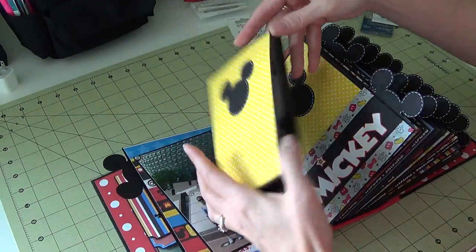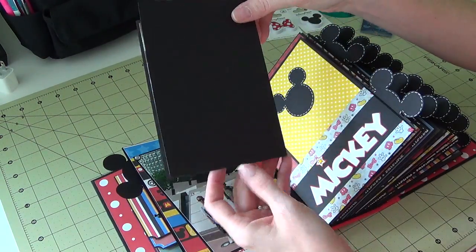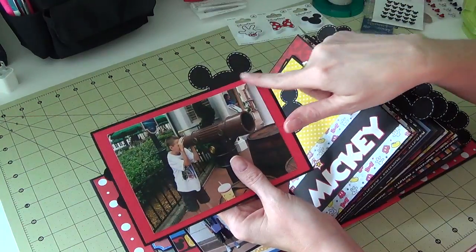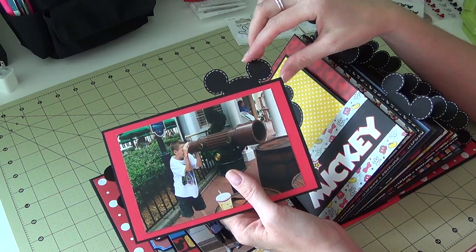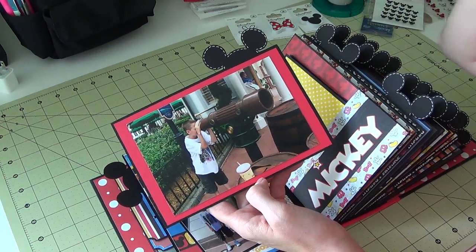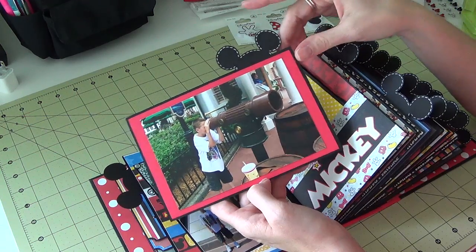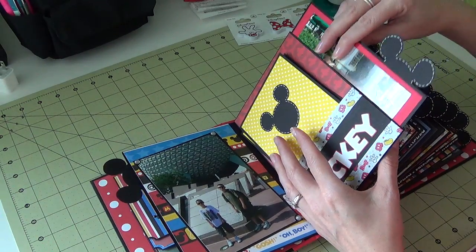I made two little booklets that hold full-size four-by-six photos. There's one of us waiting at the bus stop, and then there's the boys. You can always add another picture on the back. For the Mickey-shaped tabs connected to my mats, I learned to use the Cricut Craft Room with the help of a really dear friend — thank you, Margaret.